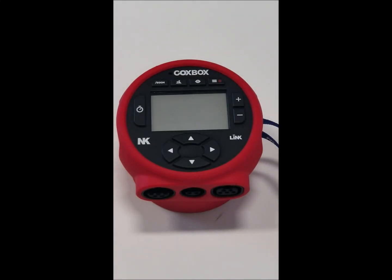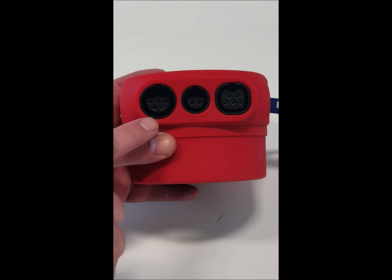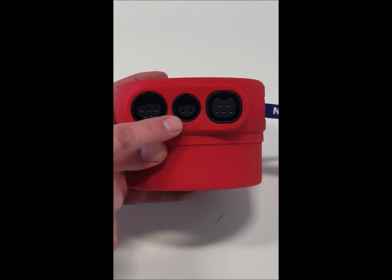Hello, today we're going to go through the CoxBox GPS — just basic overall functionality of the buttons and what to do when you first get your GPS out of the box. We have our standard harness which is compatible with your current equipment and your standard CoxBox 08 headset.